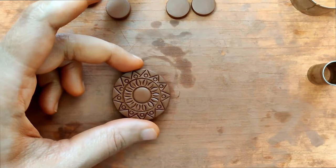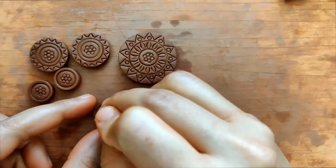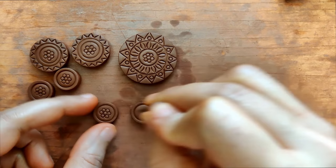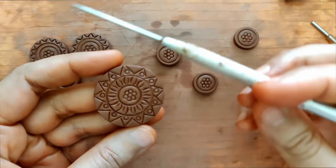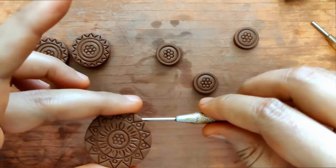Now that we've repeated the pattern on all the pieces, it's time to create the holes for each piece. I'm using a needle tool to do this. Please be careful and very gentle — you don't want to hurt your hands, and make sure you don't end up with any cracks on the piece.